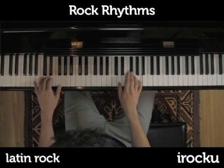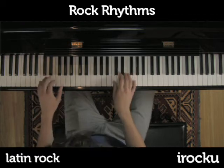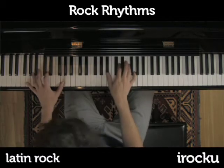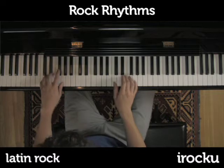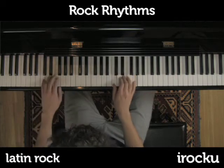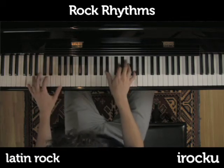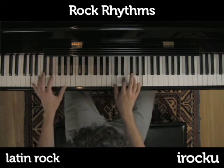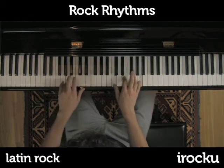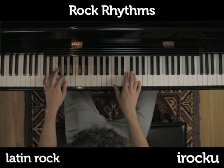Now I'm going to switch to G minor. I'm going to add a little more to it. Back to my A minor. But at its core it's always just...